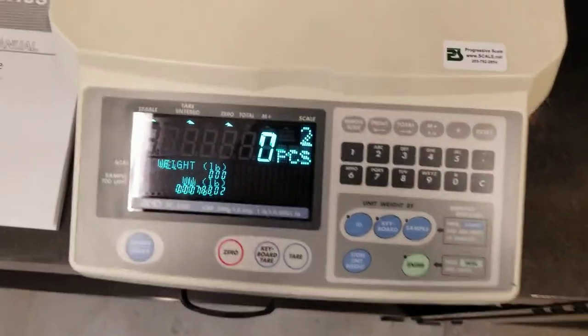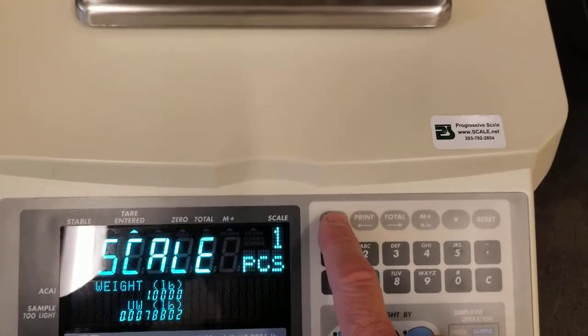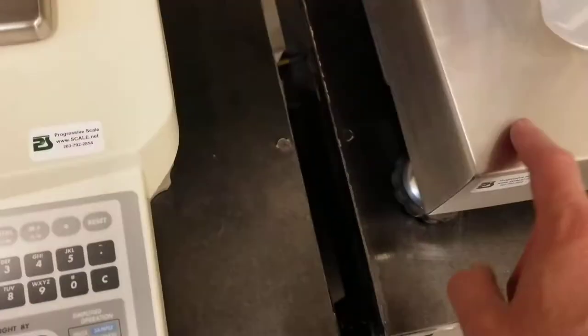To use it, there are two scales, so you have a button right here that toggles you back and forth between the two scales — scale one and scale two. This is scale one, this is scale two.